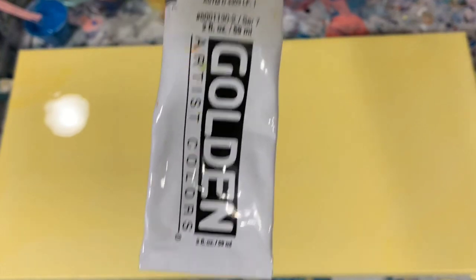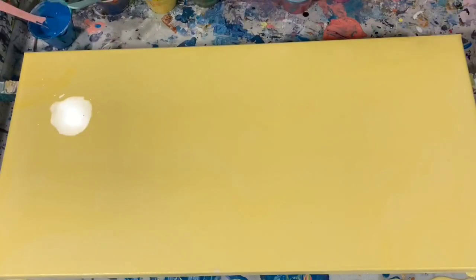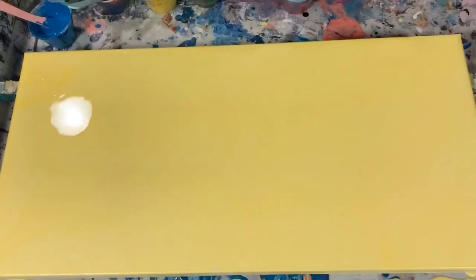I will go over my paints right away. I am using Golden Cadmium Medium Yellow, Golden Cadmium Red Medium, and Grumbacher Prussian Blue.